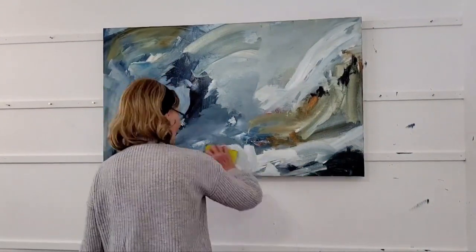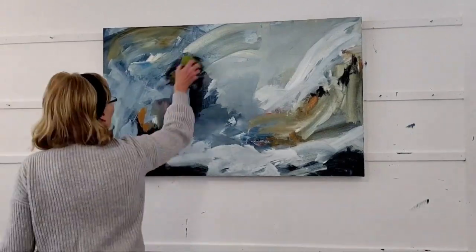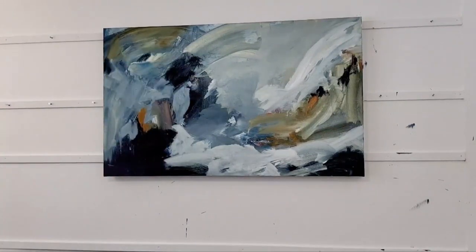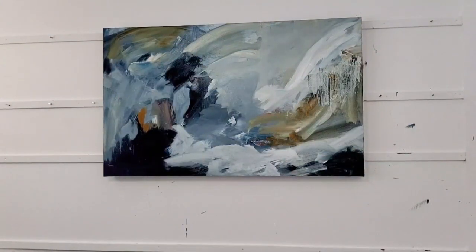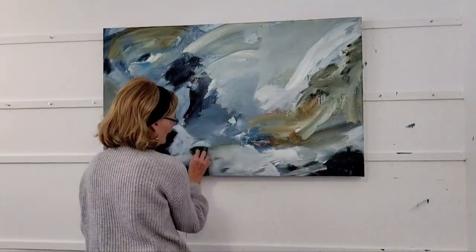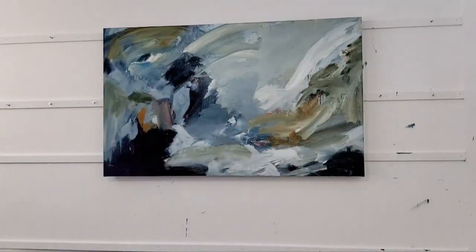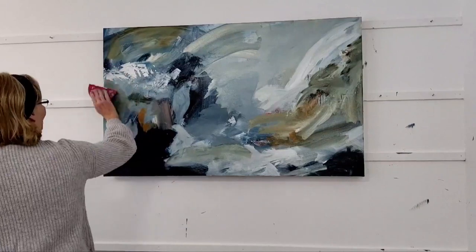The other thing that's shifted with this body of work is I'm using predominantly sponges. I do use the odd paintbrush or scraper, but it's pretty much sponges. I love it because I get these bold sponge strokes, and there's a vibrancy to them because of the boldness, yet there's still a calmness about the art.